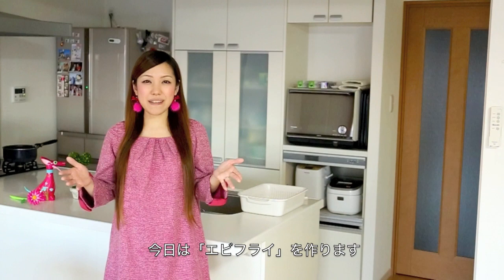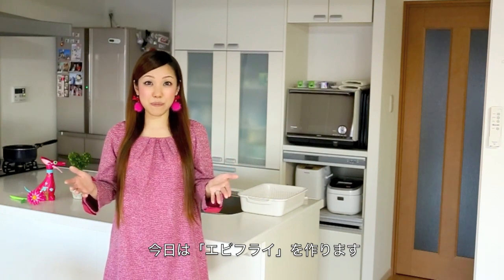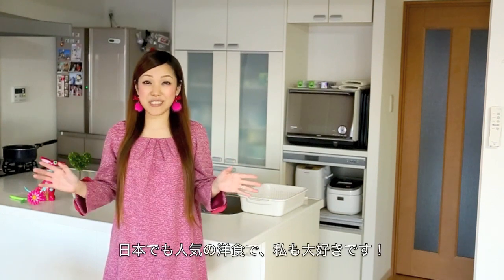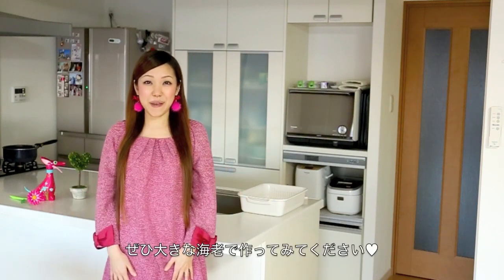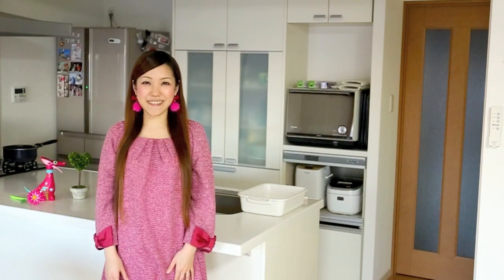Hi everyone! Today I wanted to show you how to make Ebi Furai deep-fried prawns. It is one of my favorite dishes and it is a very popular main dish in Japan. I hope you enjoy this video and can try it out.